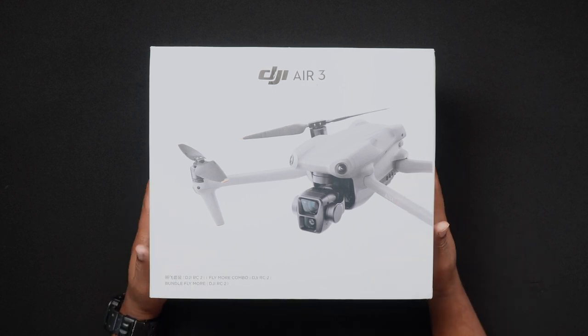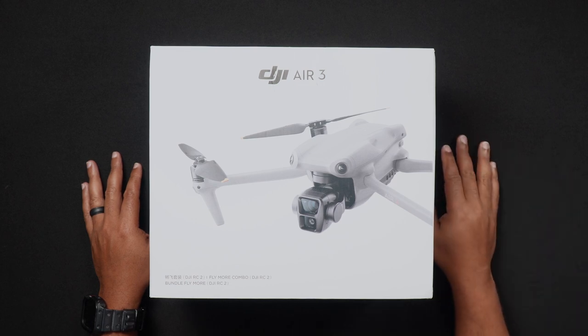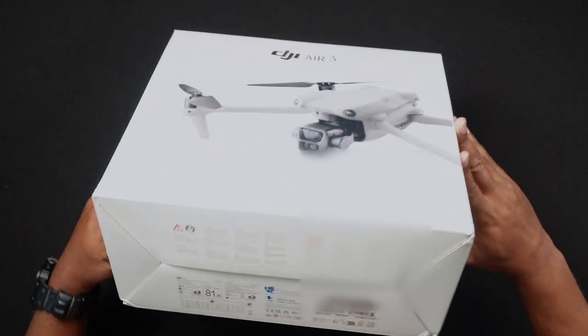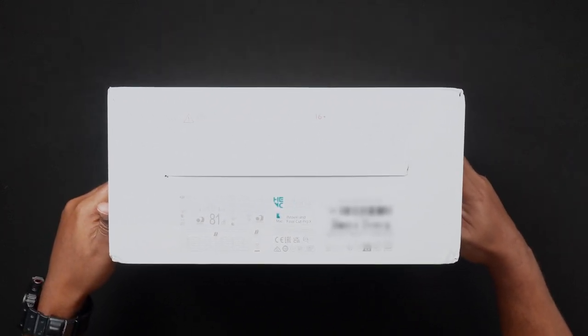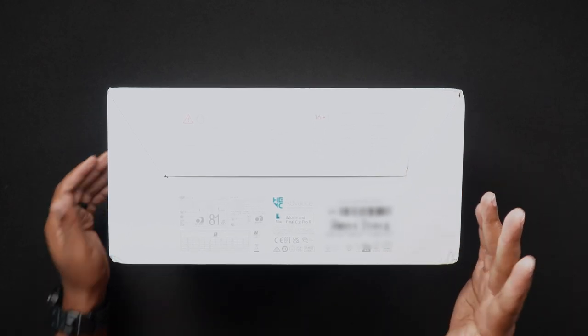Regarding the AIR-3, the first and easily accessible location for the AIR-3 serial number is on the bottom of the box your AIR-3 came in. You'll see the serial number as well as the EAN, or European Article Number, and UPC, the Universal Product Code.